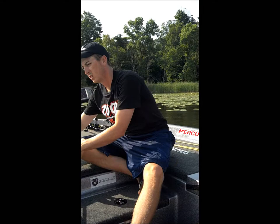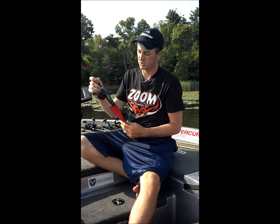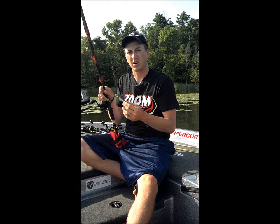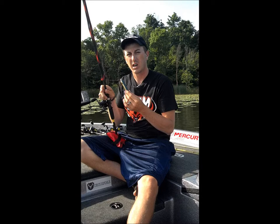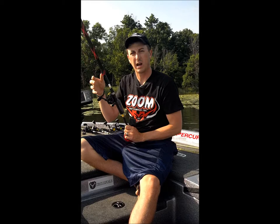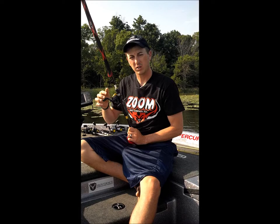The second lure I caught fish on during tournament day was a Super Spook. This allowed me to catch a few key fish in the morning while there was still low light. I would skip this bait up under overhanging trees in that river channel and the strikes I got were just massive. I also caught a lot of big fish during practice around boat docks and overshaded banks on this bait. The big thing with the spook was to make long casts and also allow my Wright McGill topwater rod — it had a nice soft tip — to give that bait action, but when a fish hit, it would give so those hooks would not pull out of the fish's mouth.